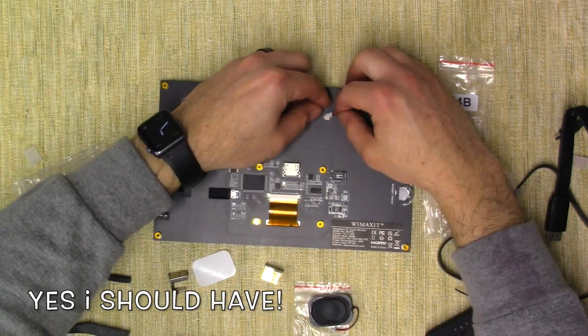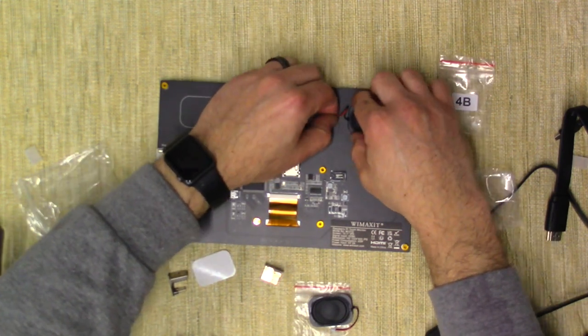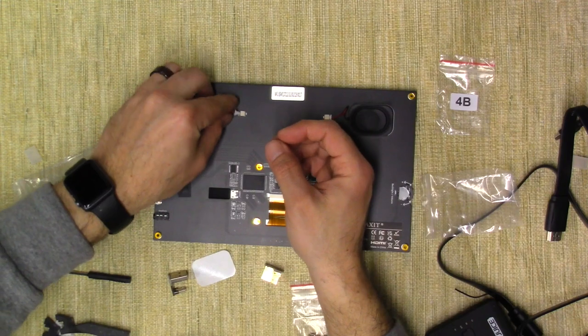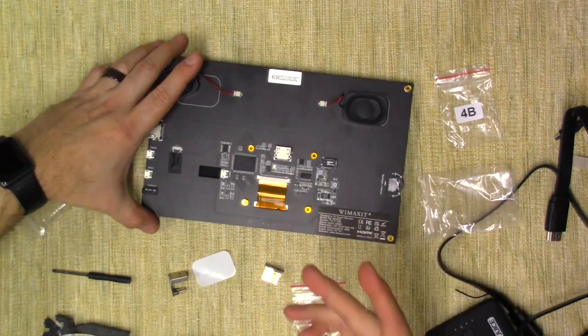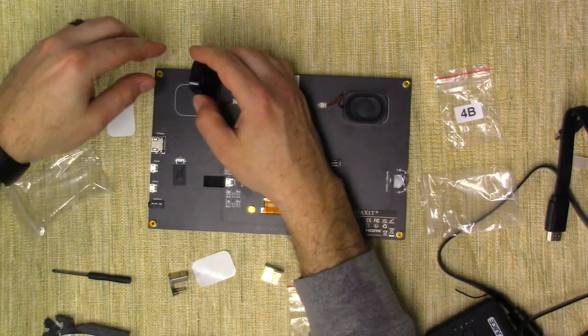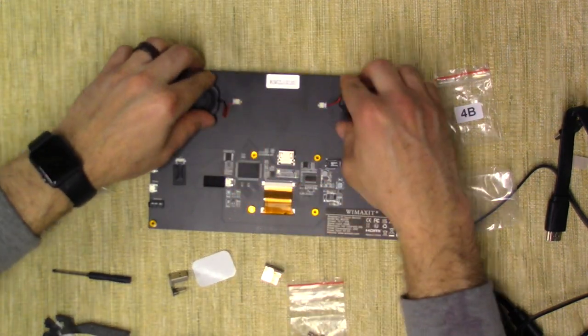Once you stick them down, they're down. That one's plugged in, it's a little off-center. This time we're going to plug it in first — I think that's the correct way to do it. It only goes in one way; the metal tabs are facing down. Push that in. Take this tape off, and this time I'm going to try and place it correctly. Speakers are attached.